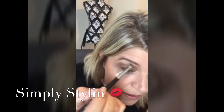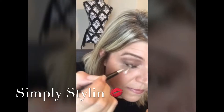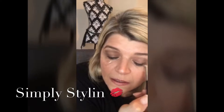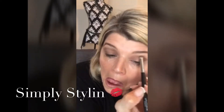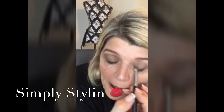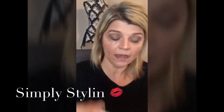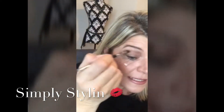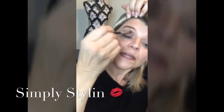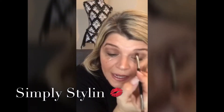I keep applying that in the crease. The reason I'm doing the video in fast mode is because it was running a little too long, so I thought I'd go this way and just go over with you guys what's going on. The key is using a blending brush — blend, blend, blend. The more you blend, the better things are going to look. It gets rid of that harsh line.